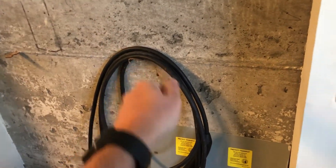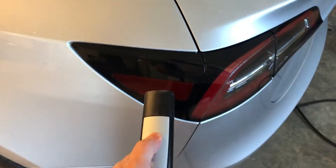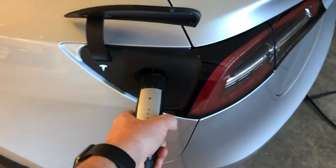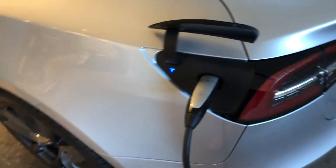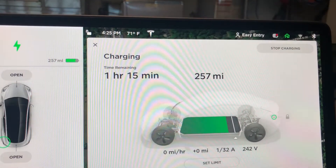You can plug it in and make it look a little neater, but this works fine. So we take it out, lay it on the ground, hit our button to open the charge port, plug it in, and now let's see what kind of charging rate we're getting.